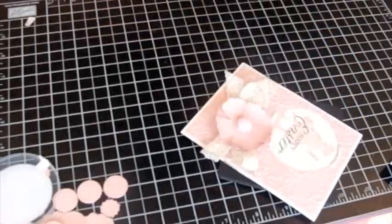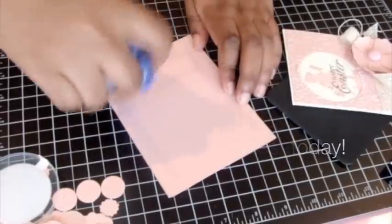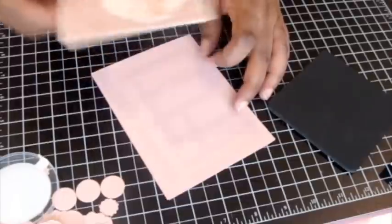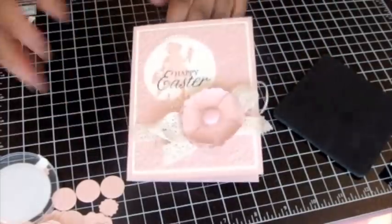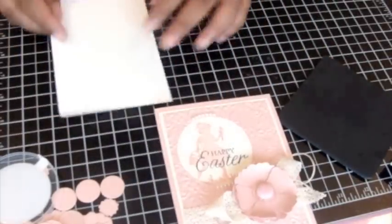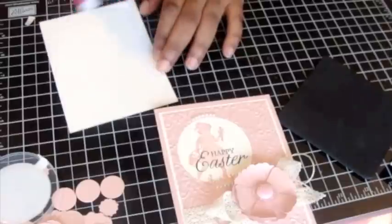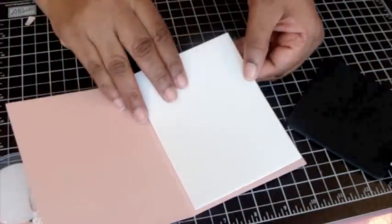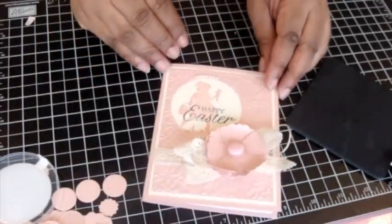So this is our focal point and we just need to get it on the card. I have the Blushing Bride cardstock — put this down and you've got your card. One thing I might also do is just take a nice piece of paper for the inside of the card. I ran out of glue, ran out of adhesive, ran out of tacky tape — it's one of those days. So I'll just put that on the inside, and there's the card for today.